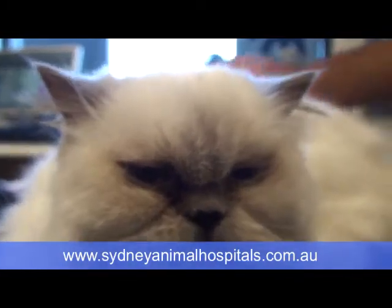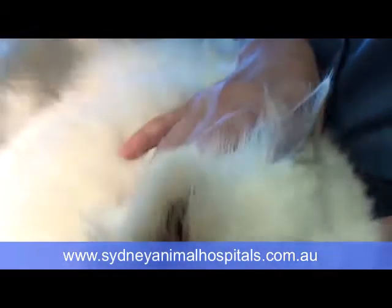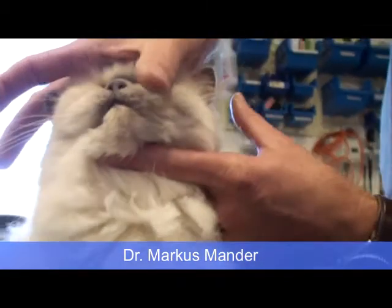We need to monitor this little soldier through her sedation. We need to protect her corneas because cats don't close their eyes when sedated, and their corneas stay open and exposed. During a longer sedation they can get quite dried out, so we always install a corneal lubricant.